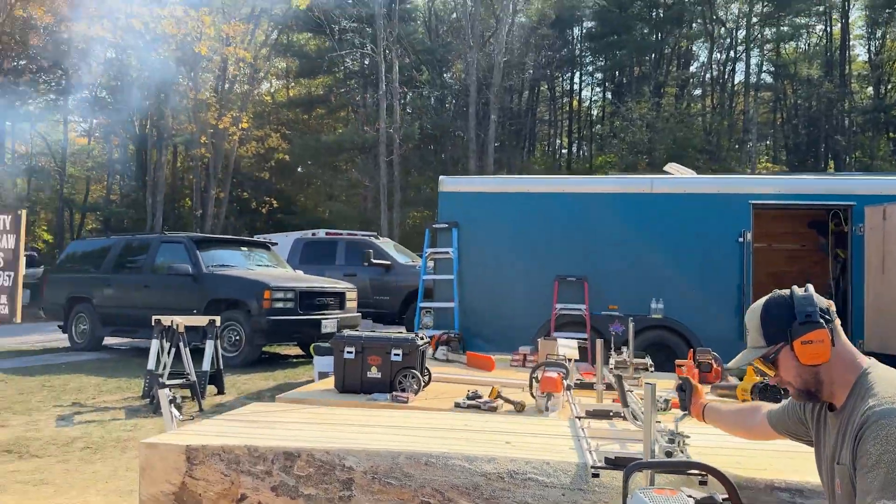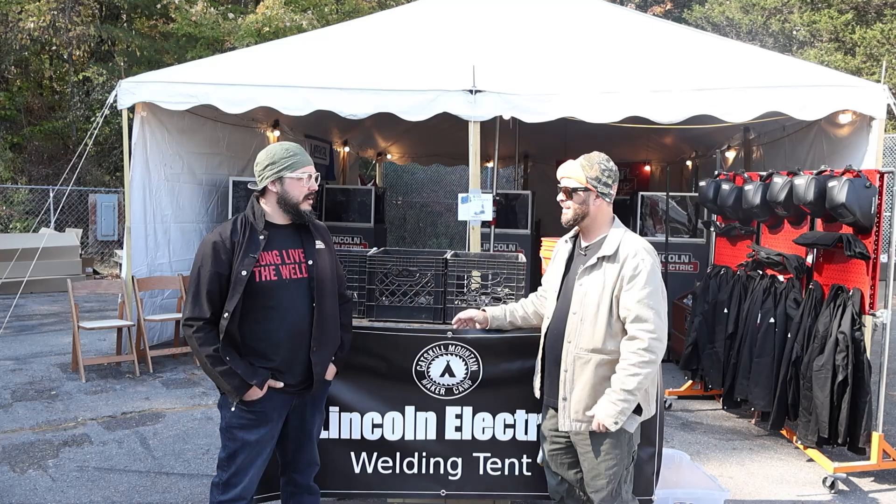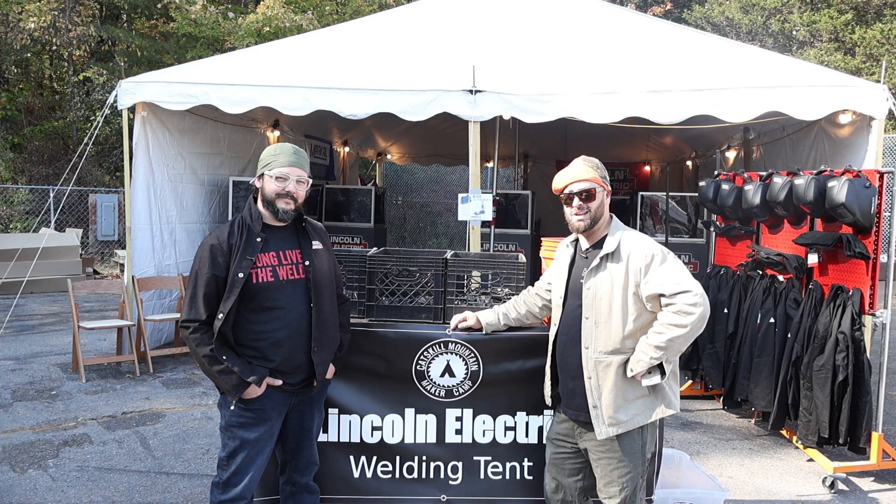We are here at the Maker Camp in the Catskill Mountains, with Chris Ewing at the Lincoln Electric Welding Tent. People are going to learn how to weld for the first time. Never shot sparks before? Let's control some chaos in there. Let's go check out the tent first.